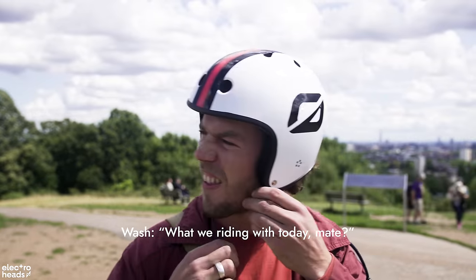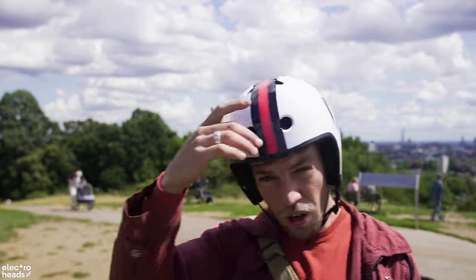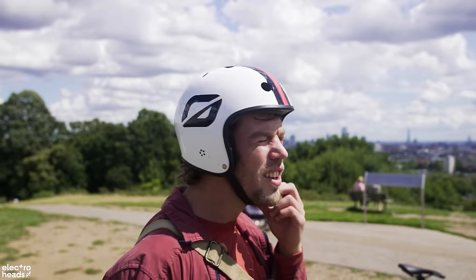What are we riding with today mate? Well, this is a one-wheel helmet and it's got that retro fighter-pilot vibe. It's actually got a red strip because I'm going to Secret Garden Party this weekend as a rebel fighter with my e-bike sound system bicycle. So I thought I'd bring it out today because it looks great.